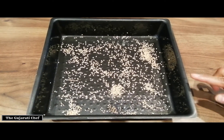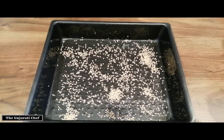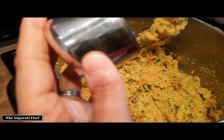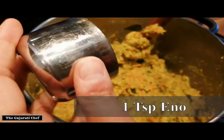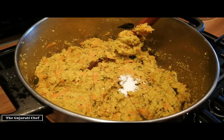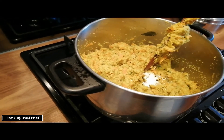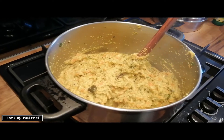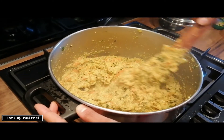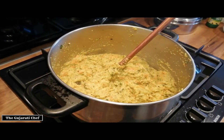It's time to put the batter or mix into the tray, but just before you do that, add the eno into the mix. You don't want to put the eno in too early — you literally do it just before you put it in the oven, because otherwise it goes flat. Mix it up and leave the eno for about 30 seconds to aerate it. In the meantime, preheat the oven to 200 degrees.